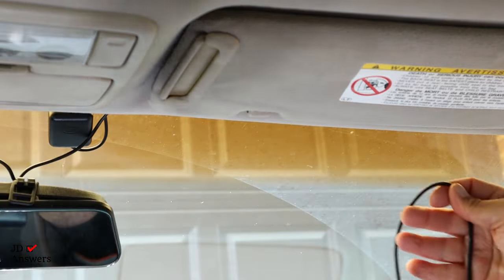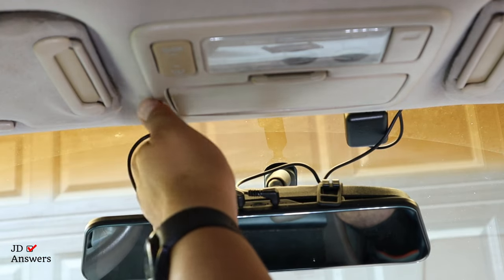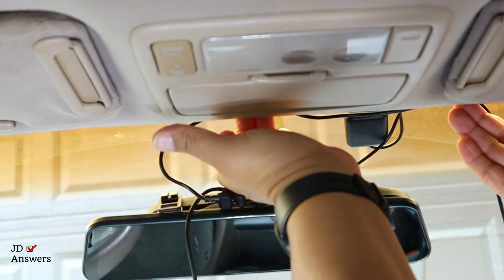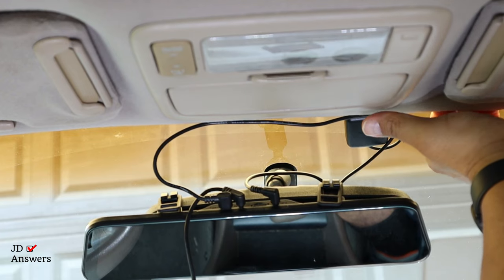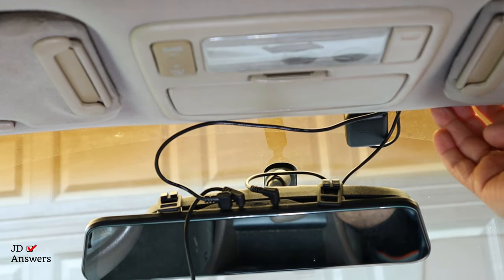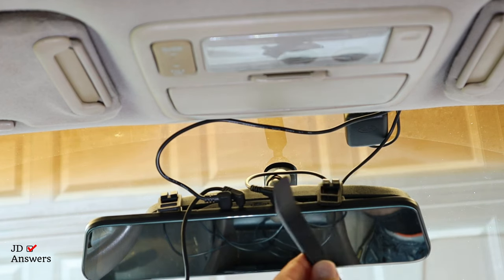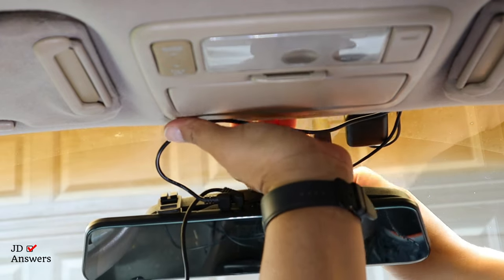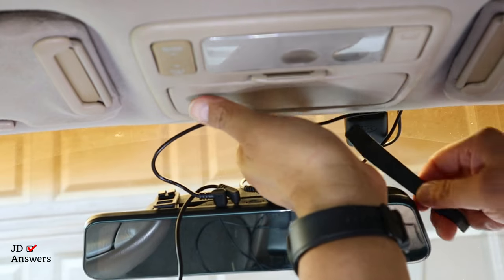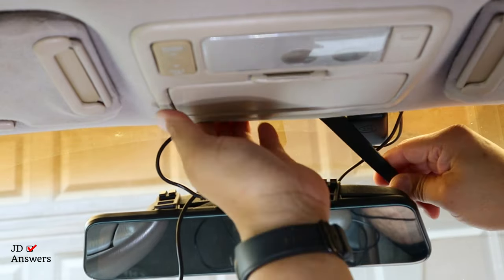I've got the wire here and I'm going to untangle it. Remember, you don't want too much weight coming down on this wire. I've got the power cable and I'm going to start pushing the wire underneath the headliner going towards my right. Your dash cam came with this pry tool, and what I'm going to use it for is to push it underneath the headliner and pull down so I can get more of the headliner out and push the wire in.